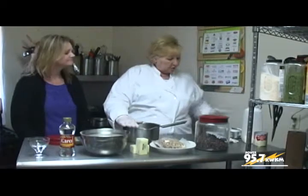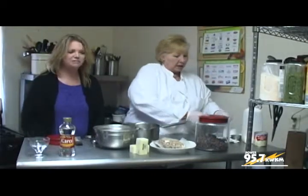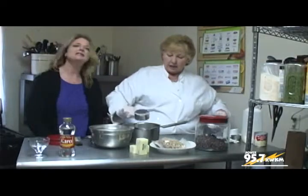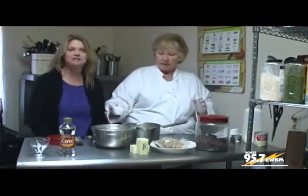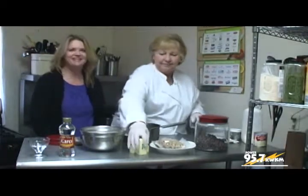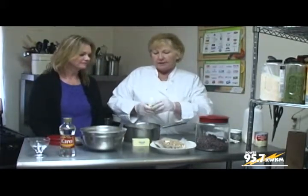We're going to take 1¼ cups of granulated sugar — plain granulated. At least sugar is the one thing people don't really dip into and just say 'I'm going to have a teaspoon of sugar.' We use it for cooking here. In addition to our 1¼ cups sugar, we're going to take 1 cup, which is 2 sticks of unsalted butter.